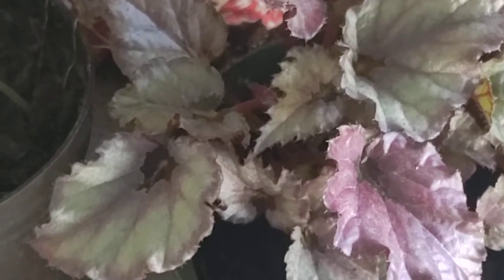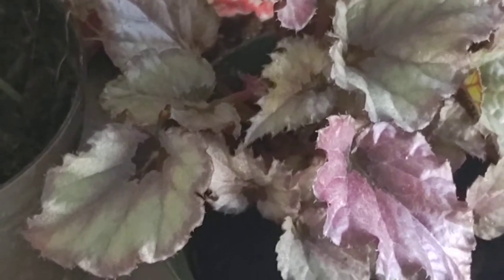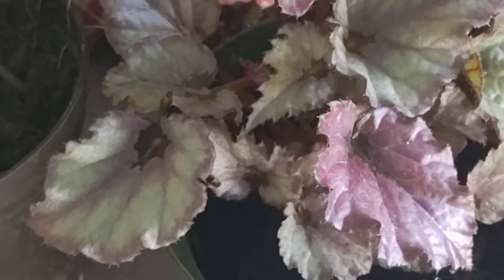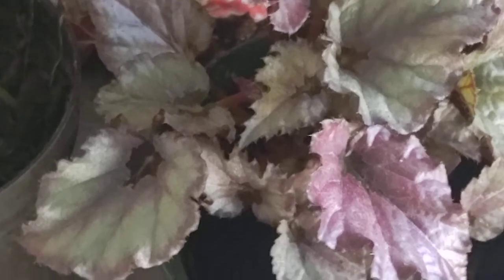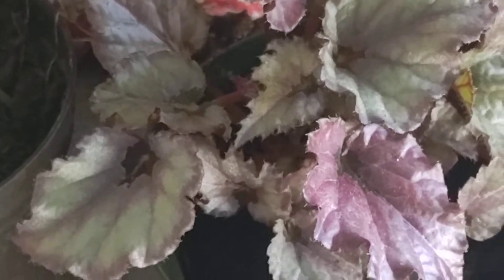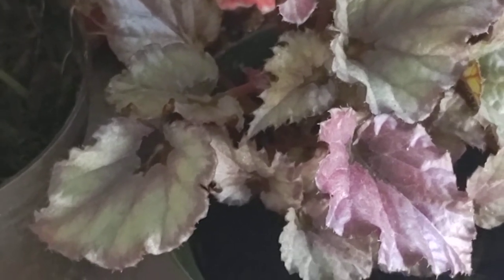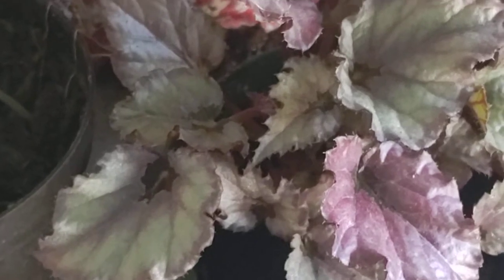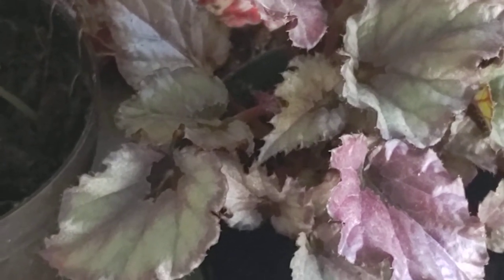So if you're interested in keeping some begonias, I would strongly suggest this variety. You can also break off a leaf and put it in water and it will root and you'll get more. Or if you want, you can split it and make several plants, although I wouldn't split it unless it got really big because if it's too weak, you might struggle to keep all those little guys alive.